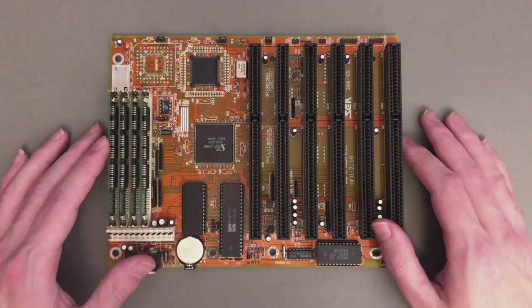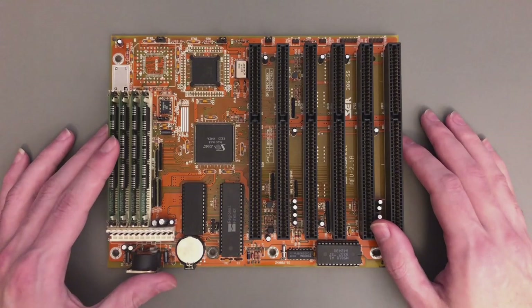Hello everyone, Atheatos here! And I think it's time to introduce you to my latest 386 lab build.